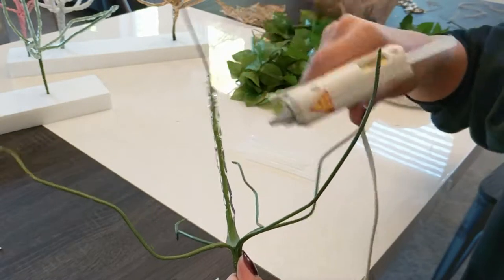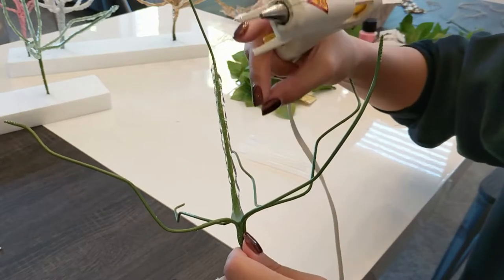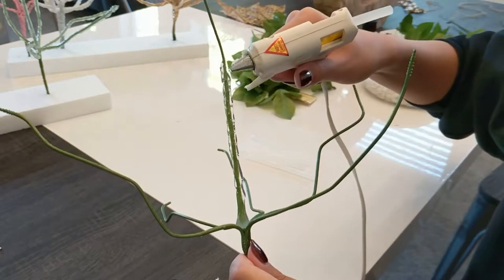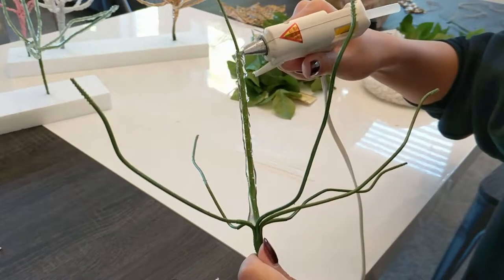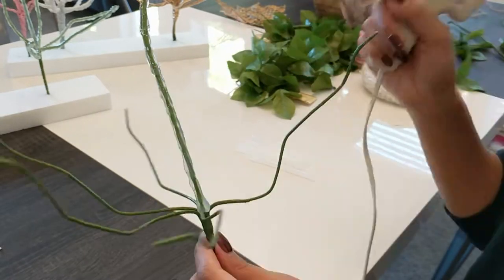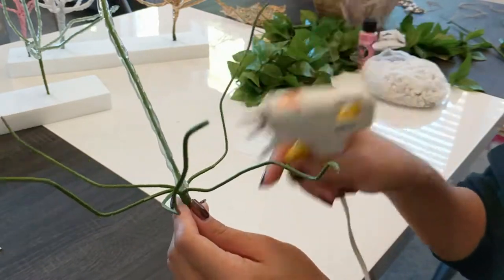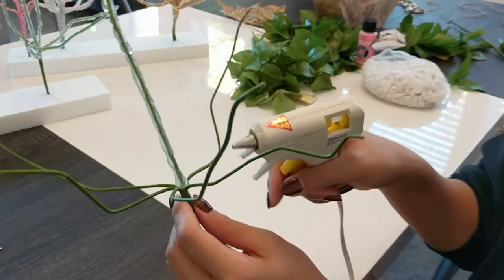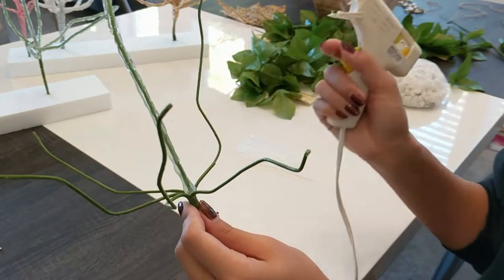You want to try to avoid that kind of dragging motion that creates thin lines of glue, because those will definitely show when you go to paint. So we have our first stem done, and now we just continue with the rest of the stems — I'll leave them off to the side and keep gluing, then move them back into place afterwards.